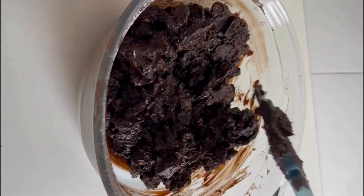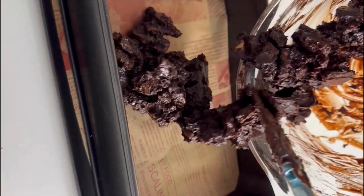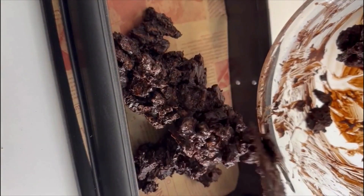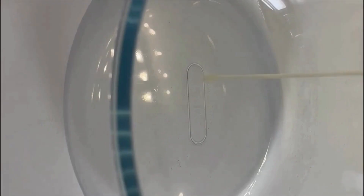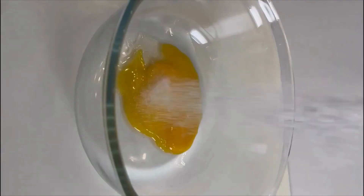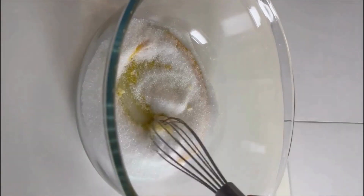Take a separate vessel, grease it with ghee and spread the mixture evenly on it, then set it aside. In a separate bowl, add beaten eggs, sugar, all-purpose flour and milk, and whisk well.